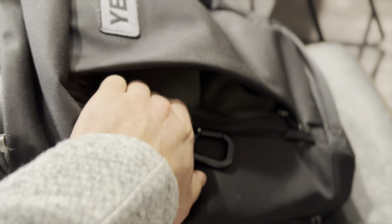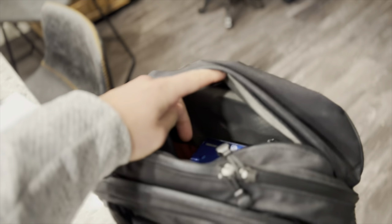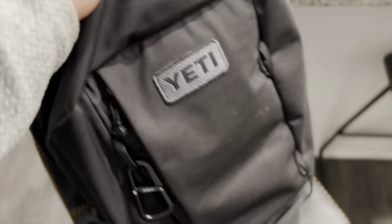I keep a backup battery and some medical supplies in there, maybe a book. At the top you have this really nice quick access pocket where I keep my gum, car keys, that kind of thing.